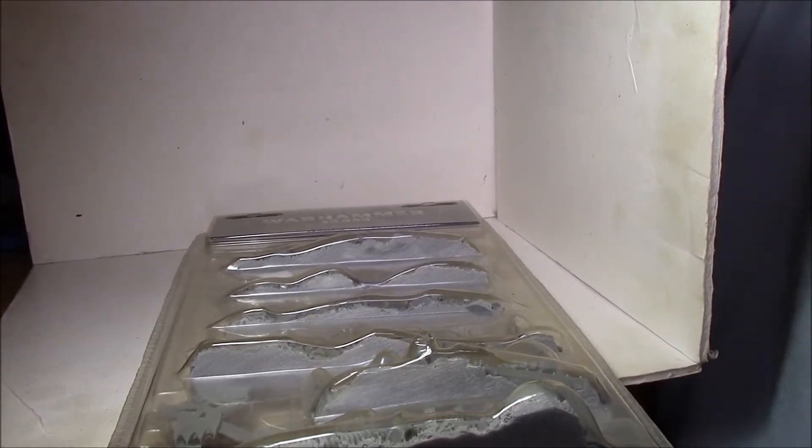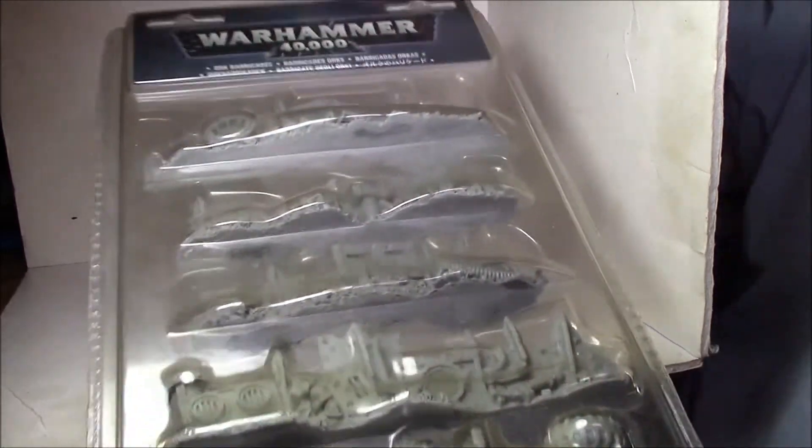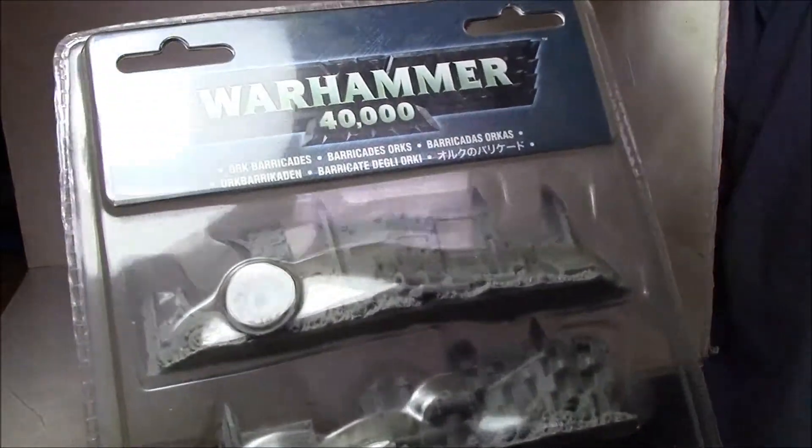I just got quite a bit of a surprise today. I was wandering around my local gaming shop and I happened to find this on the shelf. I don't know where they got it, but I'm very happy to have finally gotten one — and that is the old Warhammer 40k Ork Barricades.